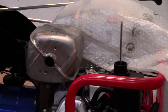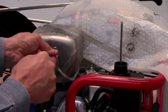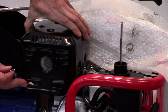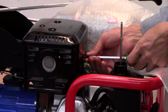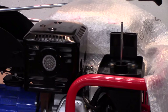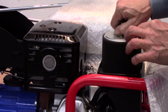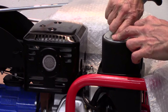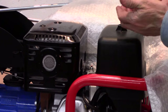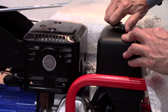Next, remove the two center screws, insert the spark arrestor assembly, and secure with those two screws. Reattach the muffler cover, air filter base, filter element, and cover. Check that the wing nut on top of the element is tight, with no gaps at the bottom between the element and the base where dirt could infiltrate.